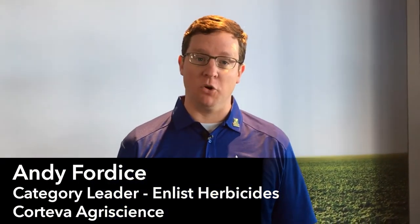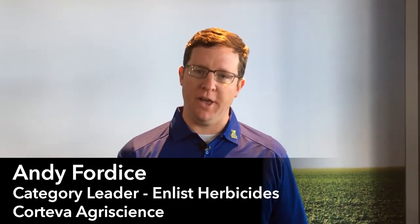We're really excited about the Enlist weed control system and what options that's going to bring for farmers in the future to help them increase their yields and combat resistant weeds they may have on their farm today. We commercially launched Enlist Corn this past year in 2018, widely across the Corn Belt from Nebraska to Texas, all the way to Virginia and really everywhere in between.